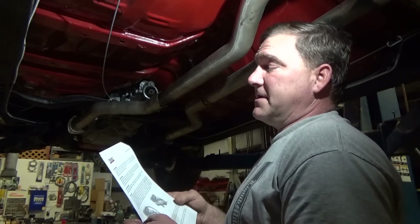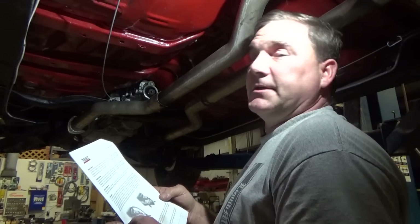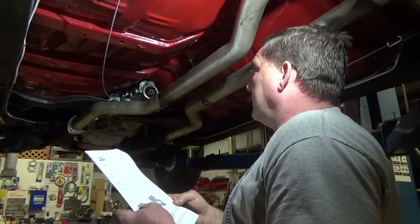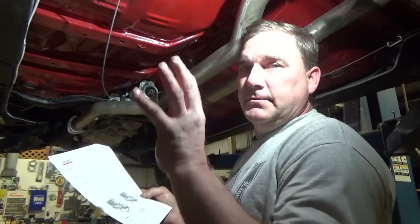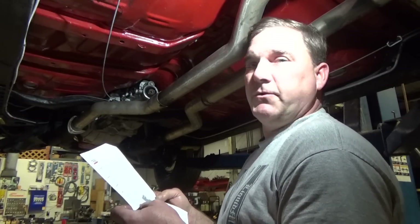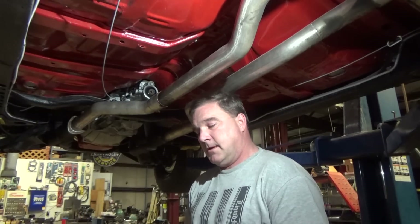I didn't get anything in the clutch housing, so I didn't even think about it. So we're going to pop this out real quick because it's easier to do it now than later. Pull the transmission back out, do our indication to verify our trueness to the center line, so that we don't destroy a brand new transmission. Give me a few minutes — we'll do an indication reading and then hopefully just put it all back together.